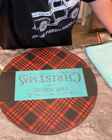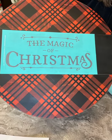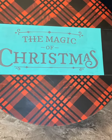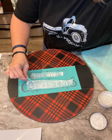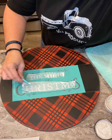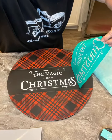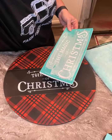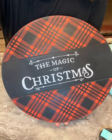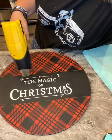So after I dry it, I'm going to put the Magic of Christmas transfer in the middle. So I put it down where I want it. Isn't it cute? I absolutely love it. I grab my shimmer frost paste and I put my paste on my transfer covering all my silkscreen area. Scrape off the excess and look at that.